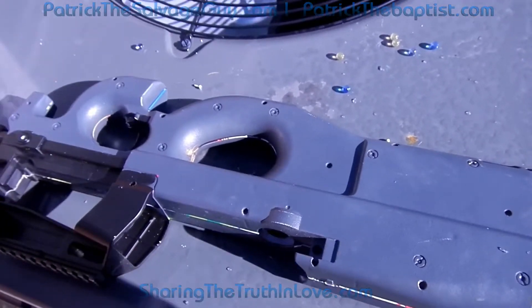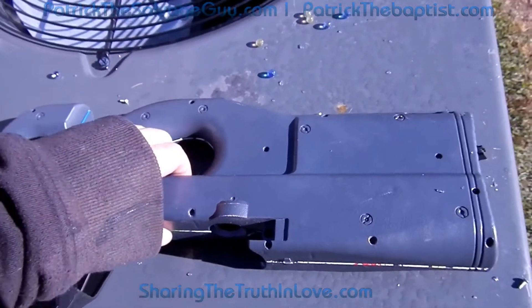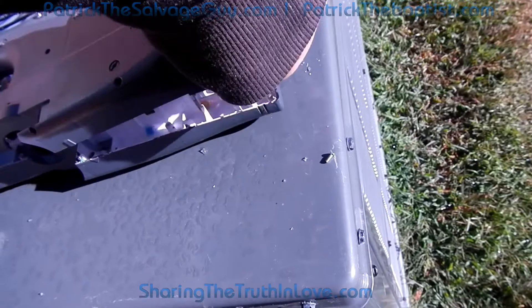I'd already decided to review these guns, but I haven't even actually started the real review, but this one here is tore up, and I want to show you what I'm finding inside when I go to pull it open. The thing is full of BBs.